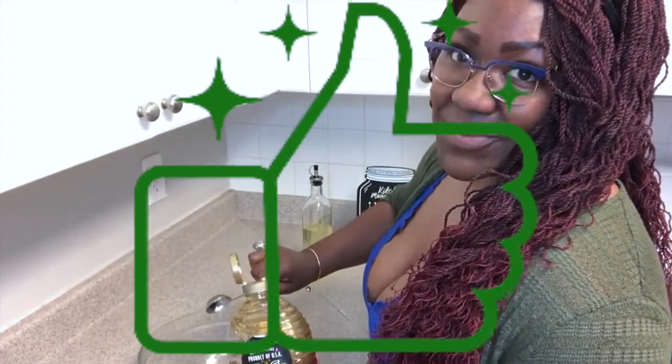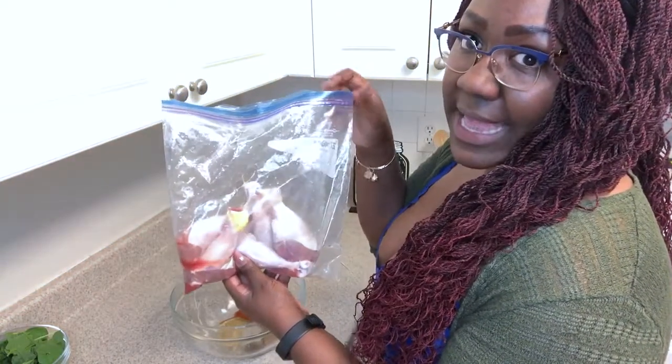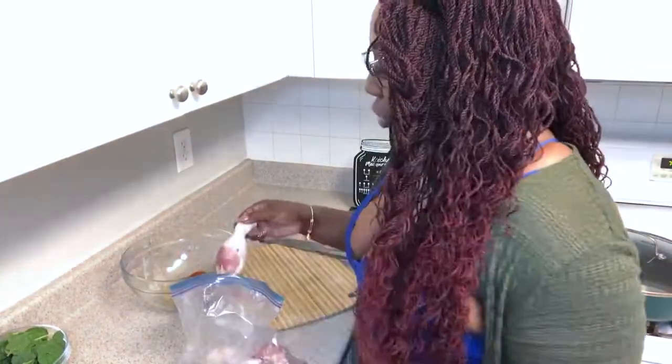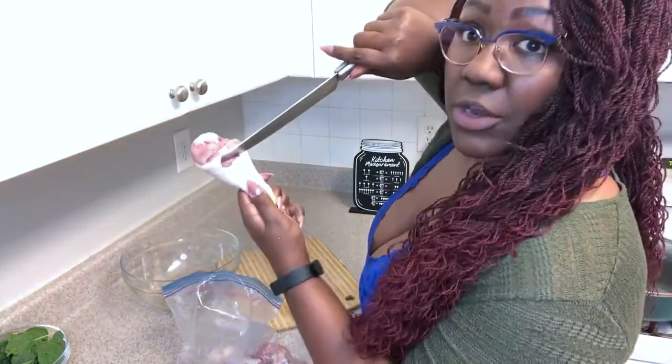Let me see a thumbs up if you guys love the Peruvian dishes. So now I have my unthawed chicken legs and I'm just gonna add them to this bowl and mix it all up. But first, one other little trick that Luis's abuela taught me was to cut the chicken down to the bone. When it's frying, it'll cook more evenly.